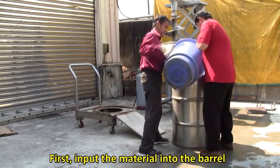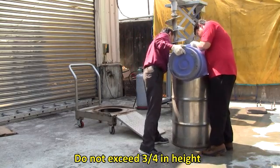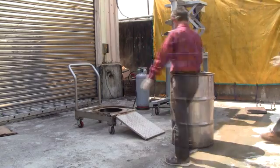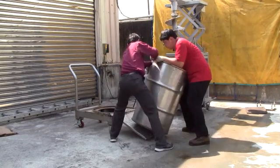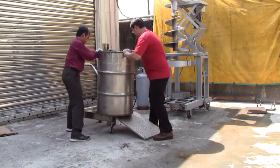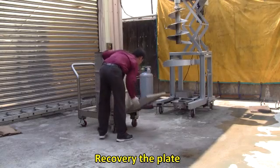Operation of the equipment: first, input the material into the barrel. Do not exceed three-quarters in height. Add composting-free DIY enzyme. Move the tank next to the cart and don't forget to lock the brake.